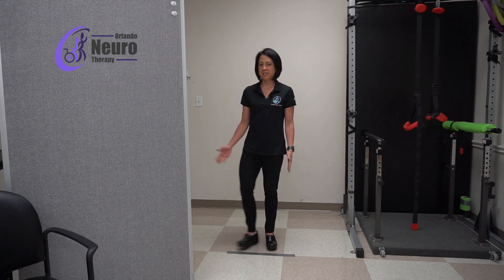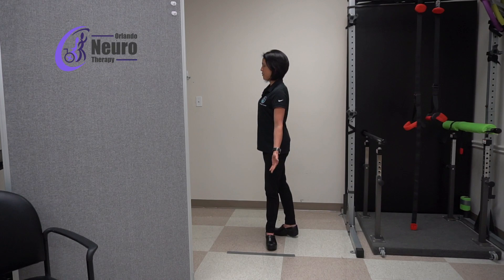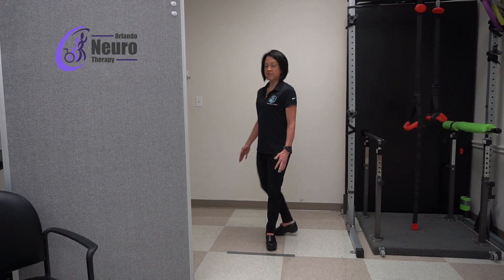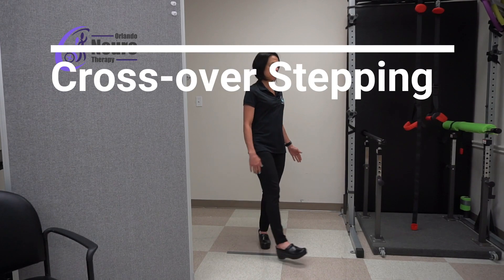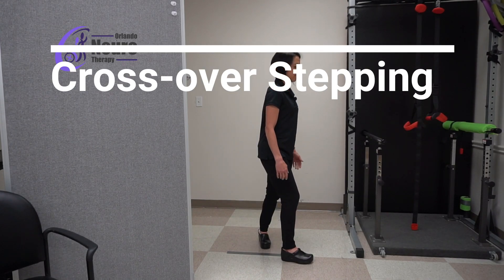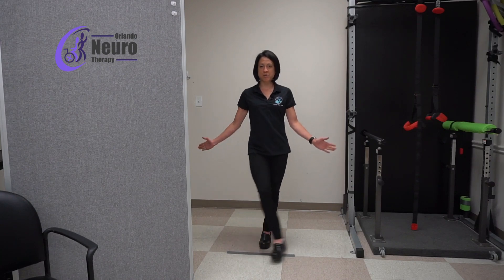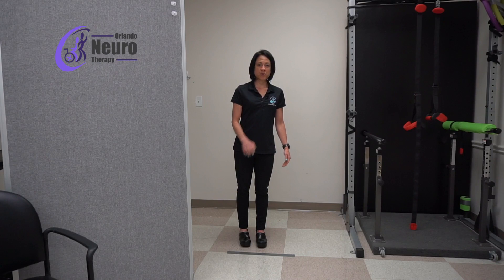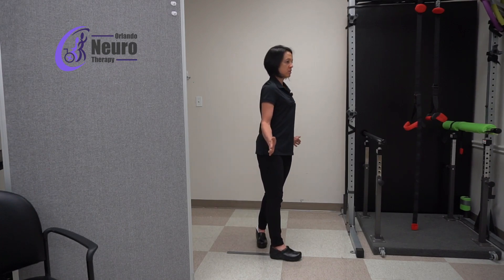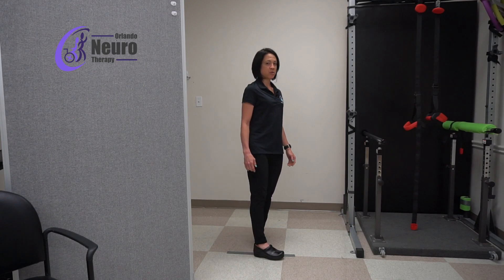So just to review — we stepped to the side, and then we stepped behind. Now we're going to step across the front. We're rotating the hips; in the previous exercise in the first video we kept everything to the front, but in this one we're going to actually turn our hips to the side, so you're actually bringing that foot around.